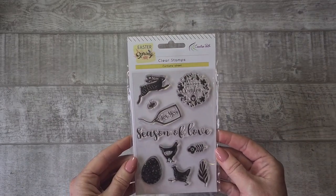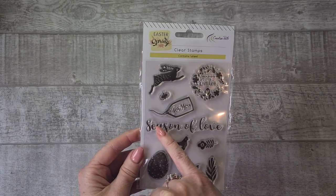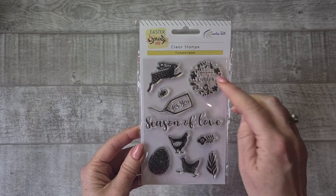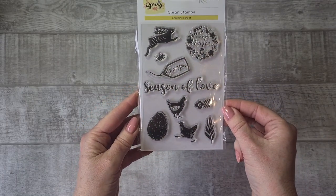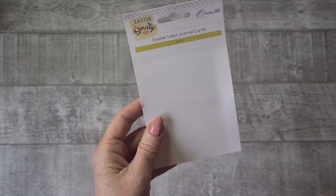There's also a stamp set in this Easter Spring release called 'Season of Love' — it can be used for Easter but also for Valentine's, so it's really versatile. There's a tag stamp as well, really cute. I love that they have the chicks and bunnies from the paper as a stamp, 'Happy Easter,' some florals, and a cute speckled egg. And the last thing that came with it are the journaling cards.